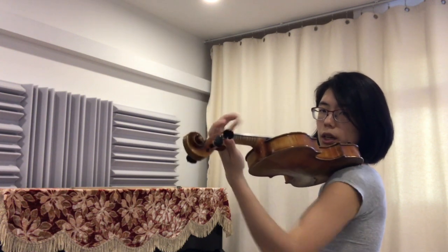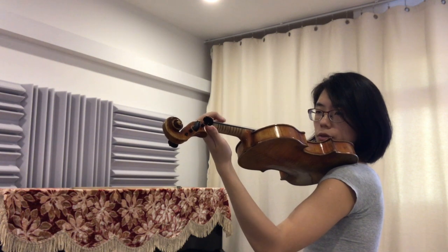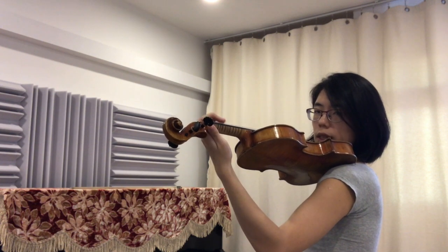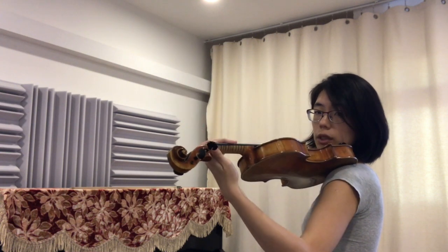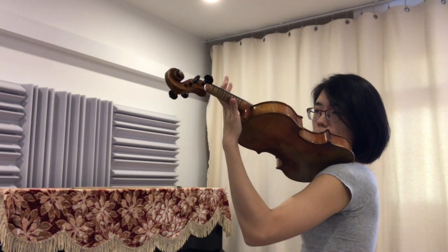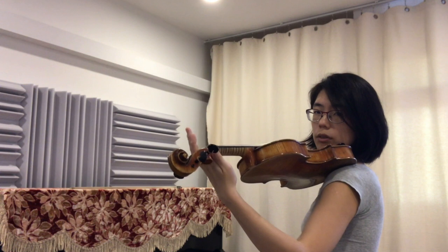Let's go ahead and swing your arm. Let's try it once more — tap your fingers, up, tap, and down, tap, up, tap, and down, tap.